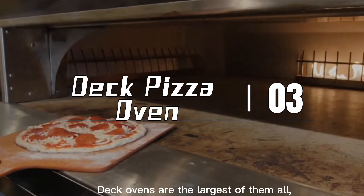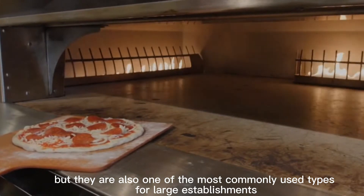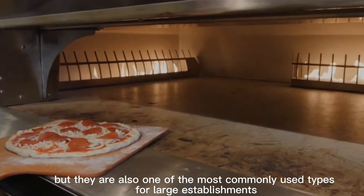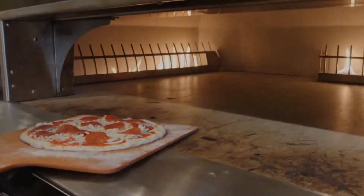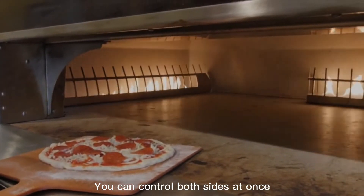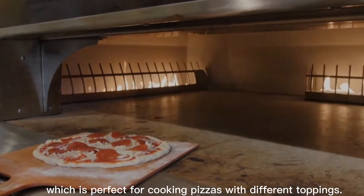Deck ovens are the largest of them all, but they are also one of the most commonly used types for large establishments that need to cook dozens of pizzas in a short time period. You can control both sides at once, which is perfect for cooking pizzas with different toppings.